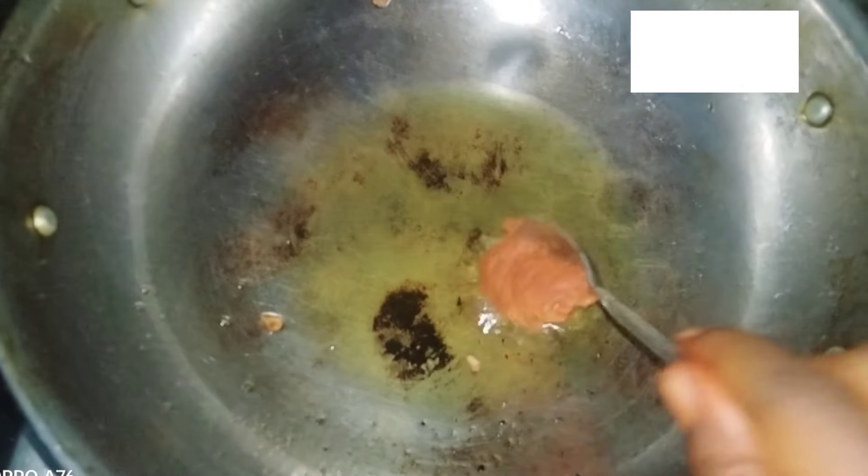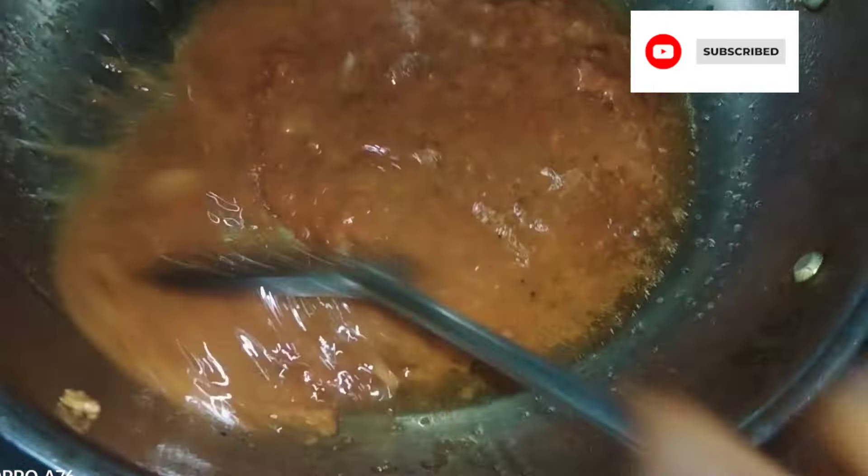I am going to fry it together. We just fry it with little plates. I am going to fry it.